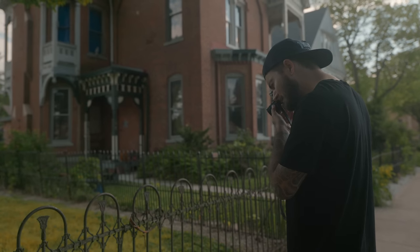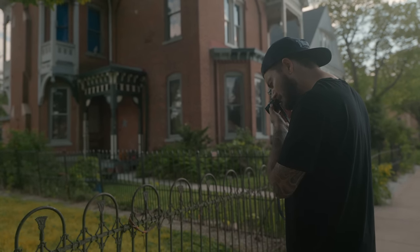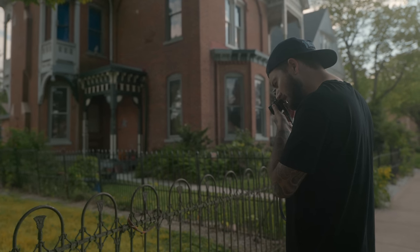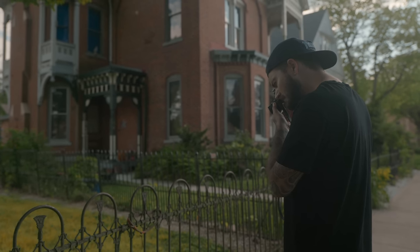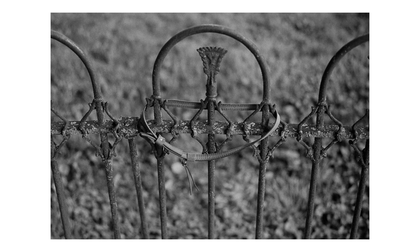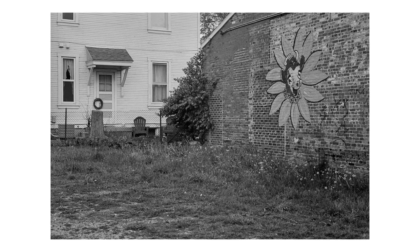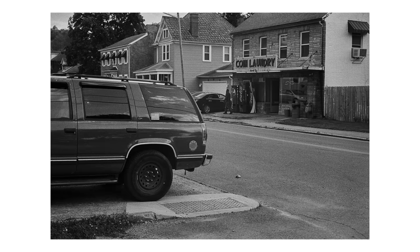Getting f/2.8 at 1/400th. The times it's been off have been just barely off, which is a good sign for someone who doesn't have an internal light meter already. If it's that close to the M6 meter — which I've never had issues with — then it should be solid.